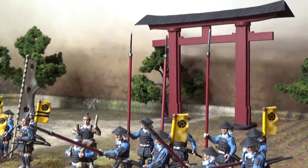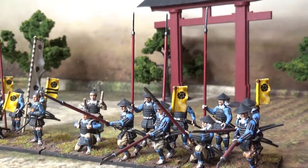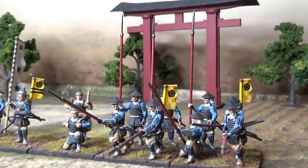Hi guys! Today I'm going to show you guys some Ashigaru Spearmen.